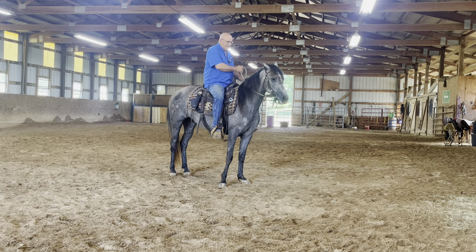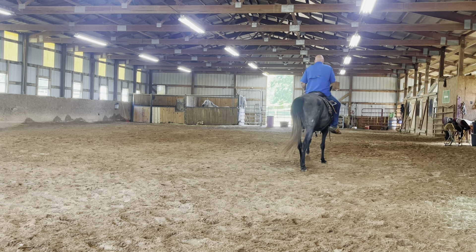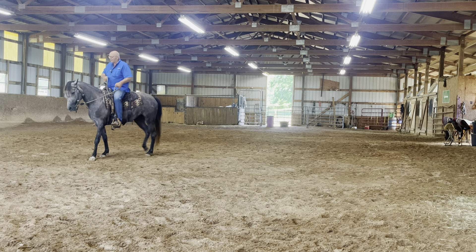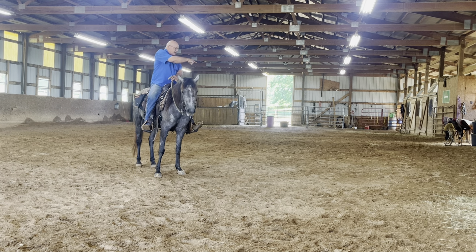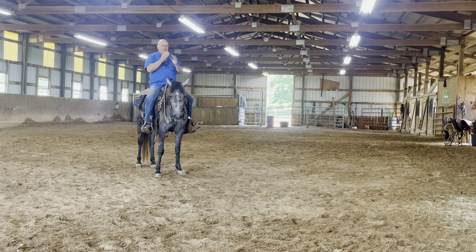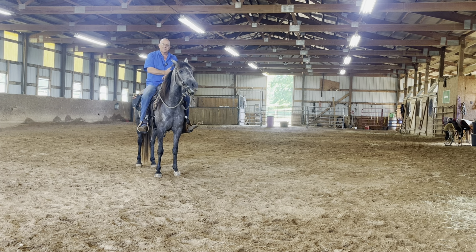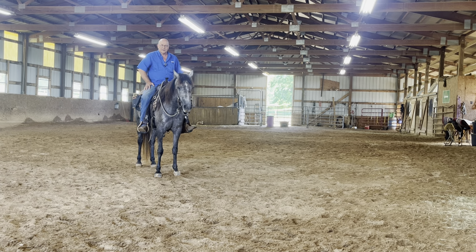Now we're going to sit here and let her think about it. Do y'all notice — we're about halfway around and she hasn't stuck that nose up this time, and yet she's been going forward. We just sat here and done a complete circle and that nose never came up one time. Guys, it has to do with timing and feel. Timing and feel. The only way you're going to get timing and feel is hours sitting in here doing this stuff.